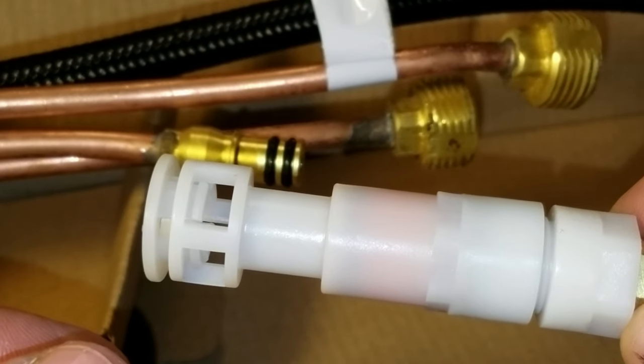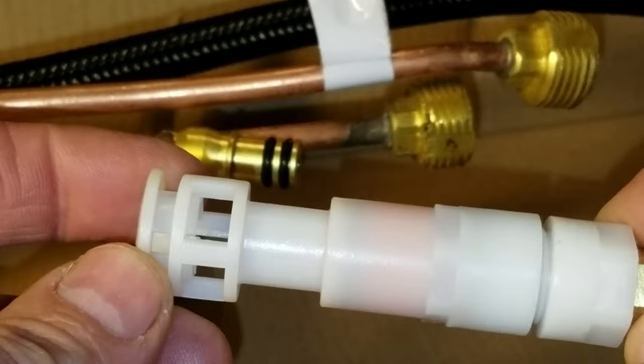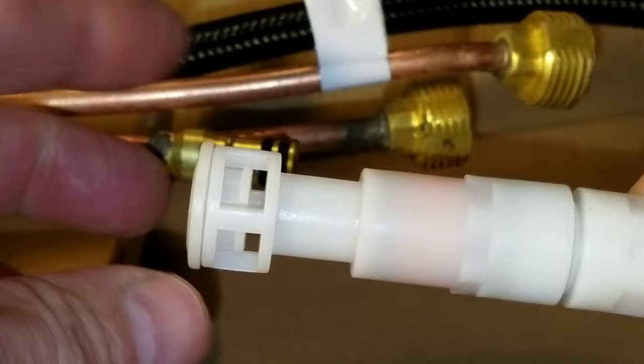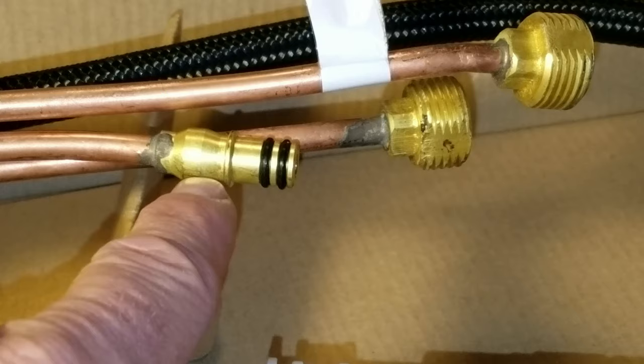If you have a quick connect like this for your sink sprayer, they can be very confusing as to how to remove them. One thing is for certain: do not follow the instructions. If your instructions are anything like the one that came with my faucet — which says to squeeze these tabs to remove it — if you squeeze the tabs, it actually pushes the plastic in above this rim and makes it even more difficult to get off.